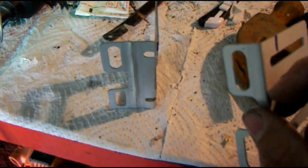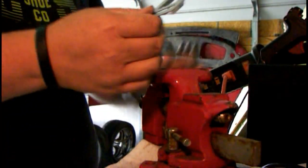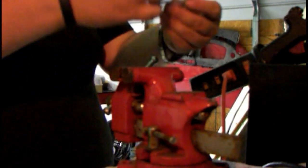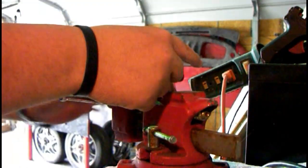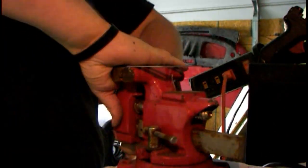So I'll straighten this one out, then I'll bend it the exact same as this one. So let's go ahead and do that. We're going to do this one — I already pre-marked it. Sorry for the sniffling, I think my allergies are messing up.